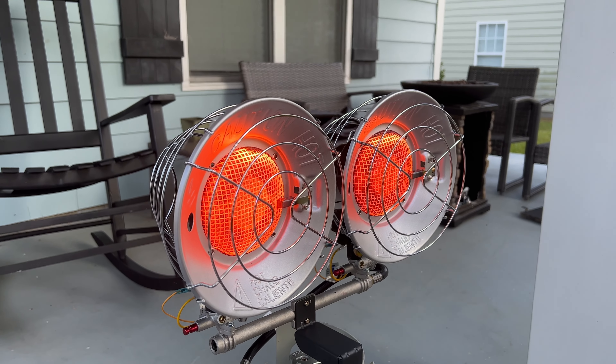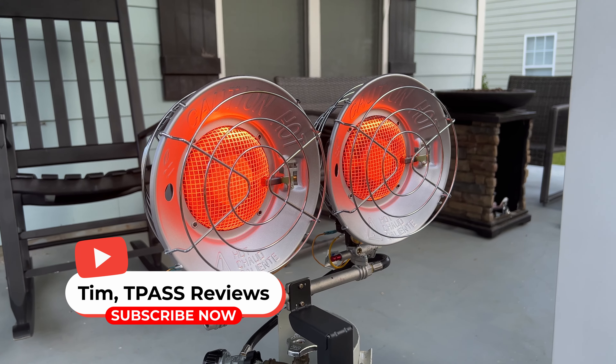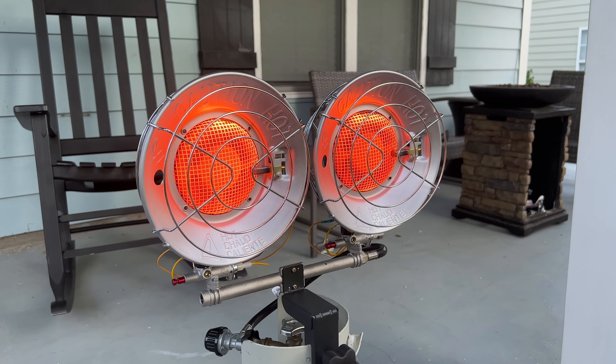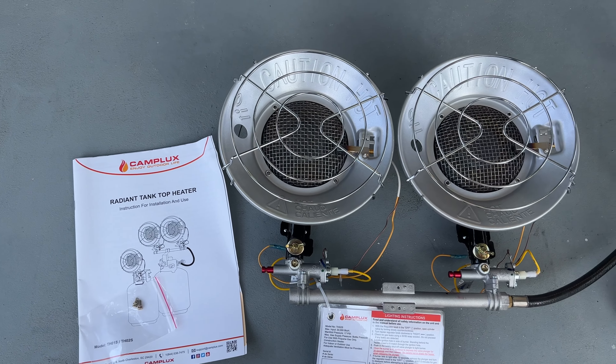Hey guys, so today I'm going to show you this Camp Lux heating element that goes right on top of your propane tank. They sent this over so I could test it out. I've tested out some of their other products as well and this works really great. It's awesome for tailgating, outdoor spaces, use this on your porch, having company over.